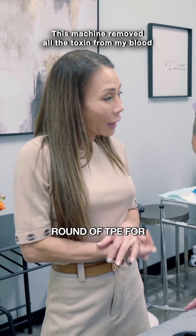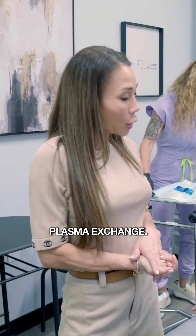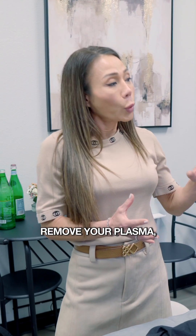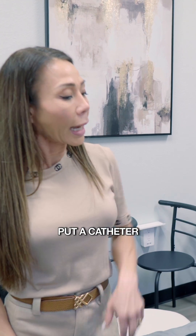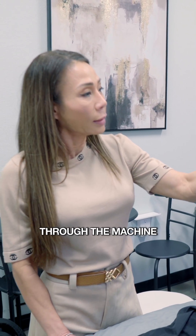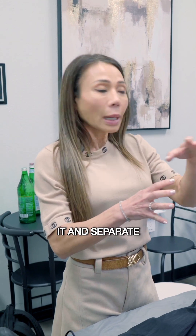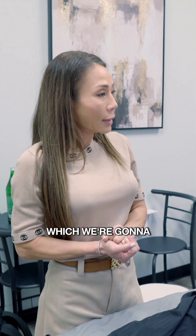We are doing another round of TPE for you, which is therapeutic plasma exchange. So we're going to remove your plasma using this machine. We're going to put a catheter in your arm and the machine will take your blood through the machine, spin it and separate the plasma out, and that will be collected in that bowl there, which we're going to see.